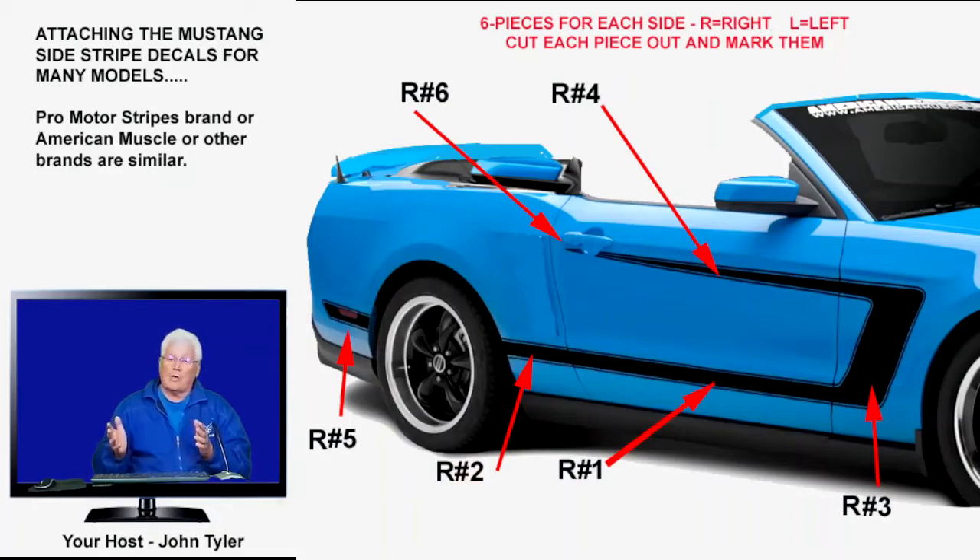So you buy the decals to go on your Mustang and they come in a box. You take them out, unfold everything, and look for the instructions — but you don't find any. So you go on YouTube and search for how to install your stripes on your Mustang. In any event, this is how you install those side stripes. You lay them out and cut each piece out with scissors — there are 12 of them: six for the right side and six for the left side. Then you mark them, and I built a diagram just to make life easier for you.